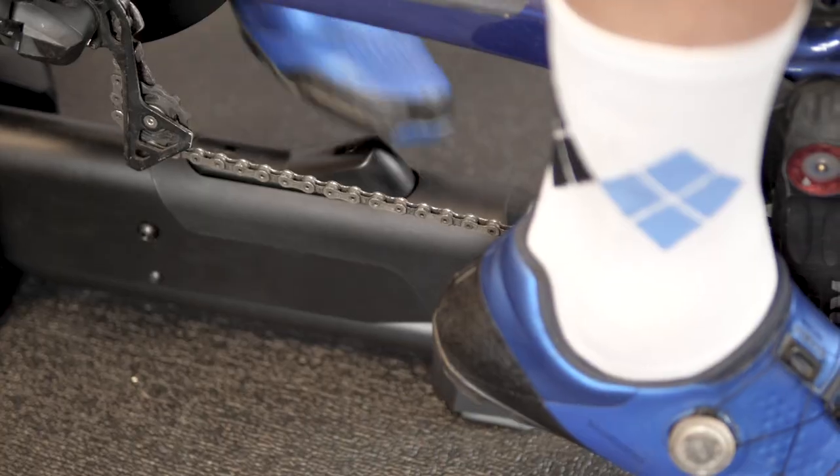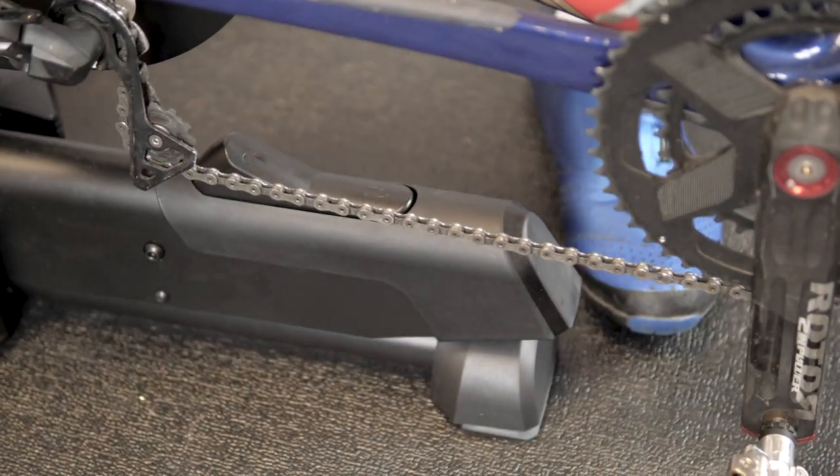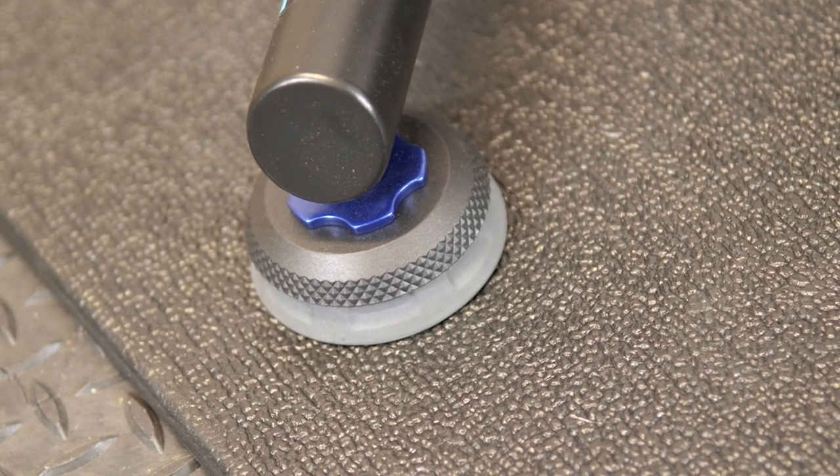If you want the bike locked out when you're getting on and off, or you're doing a session where you'd rather not have the bike move around underneath you, there's a big switch to lock out the mechanism. Side-to-side movement is something that Wahoo has already implemented on its Kickr trainer with the axis feet, and the Kickr Move gets those too, albeit they're slightly redesigned so they offer a bit more side-to-side movement.